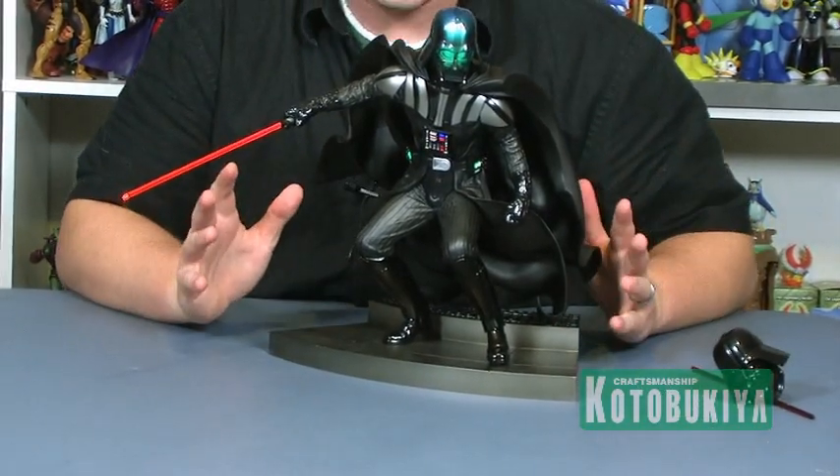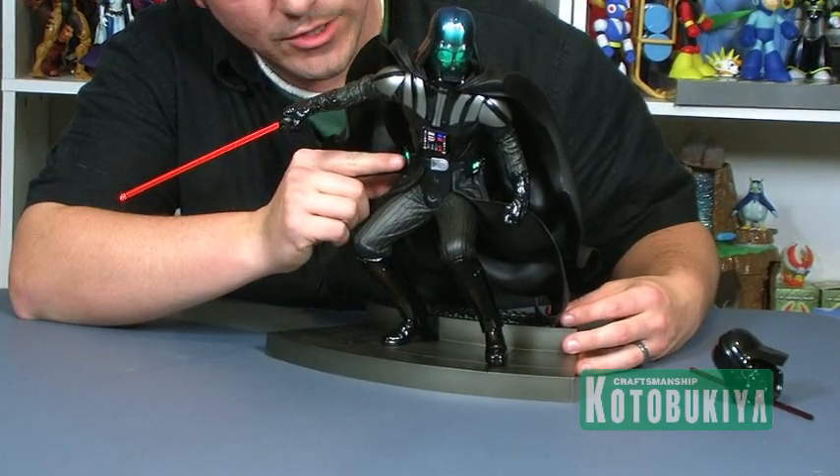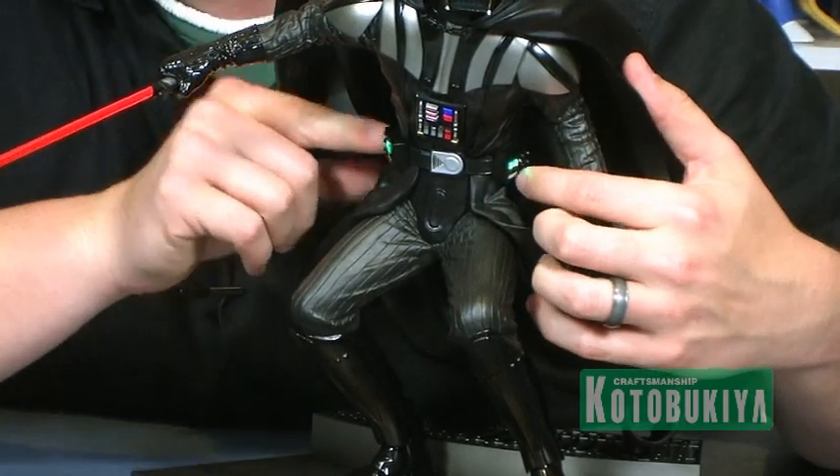The light works in several different areas. First up, we've got his torso piece — the breastplates and the two little compartments on his belt all have little lights on them, so we've got the red and green glowing lights on his costume to mimic the way he looks in the films.